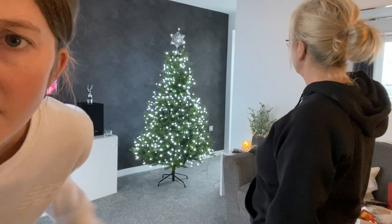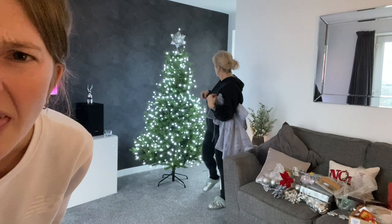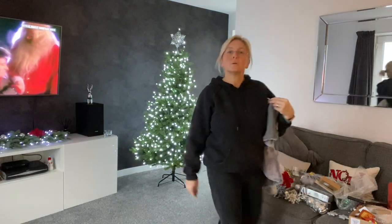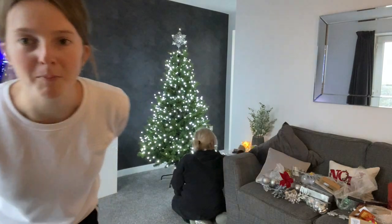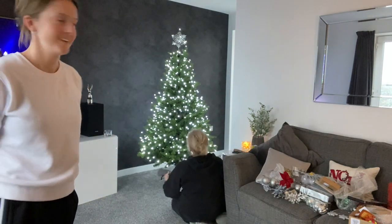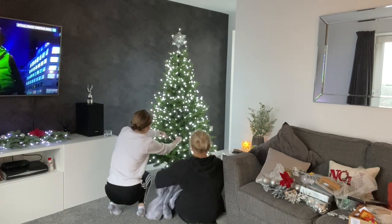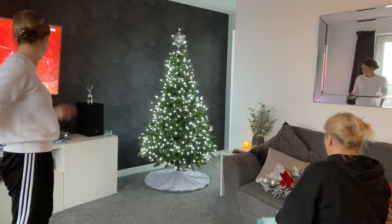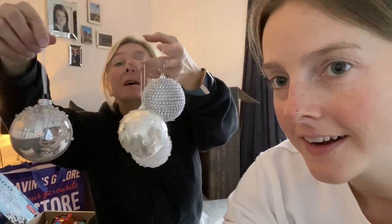Why does it look like there's a big massive gap there? Yeah, that's better I think. Oh no, it's still gappy right there where your hand was — can you see? Yeah, that's better. It's like... that would have been annoying, wouldn't it? Wow, these are some nice balls. We have some nice special baubles.